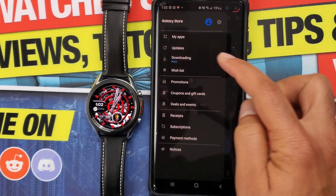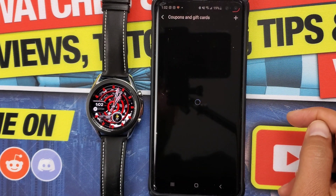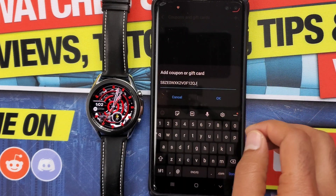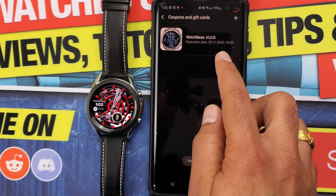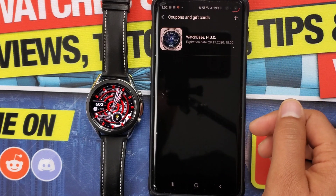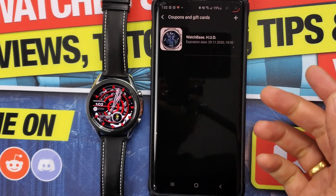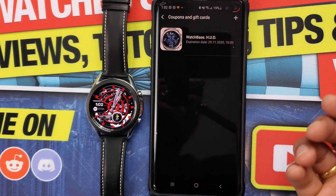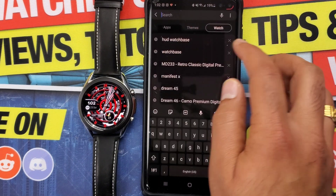From there, there are two options. You can either click on the top-left button to find coupons and gift cards, then click the plus icon and paste the code, which will reflect on the checkout page of that particular app or watch face. Keep in mind that codes are specific to a watch face or app — a code for one particular watch face will not work on another.